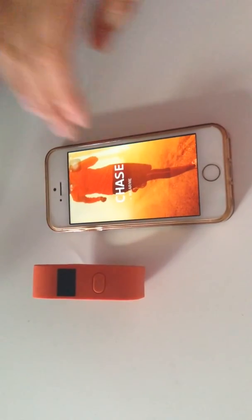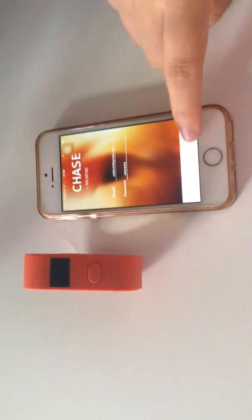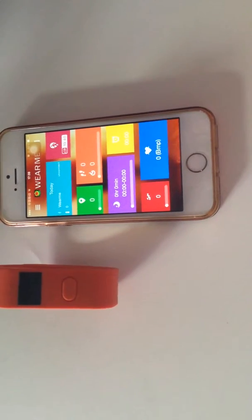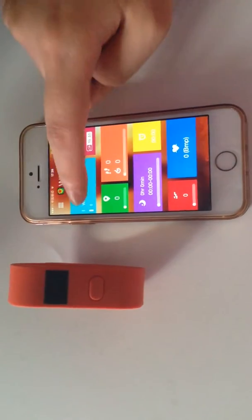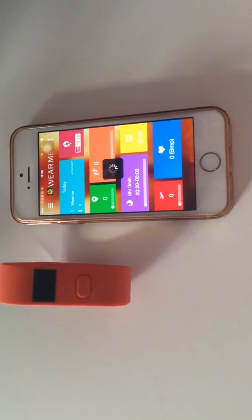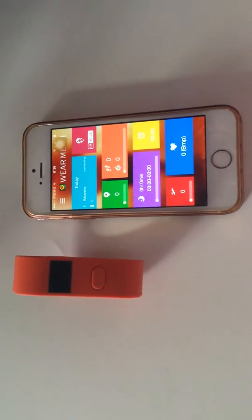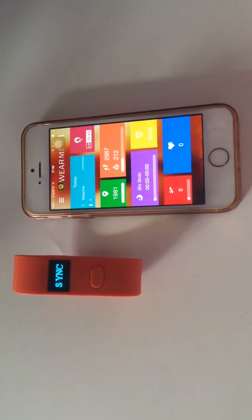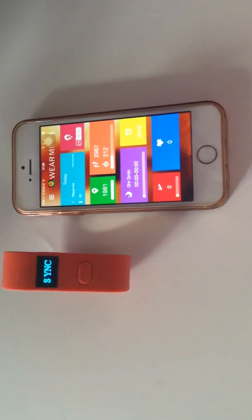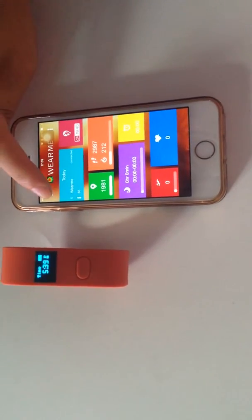Then open the application. Click Note In. Click WearMe. You can see the wristband shows a tick, and the date is shown in the application now.